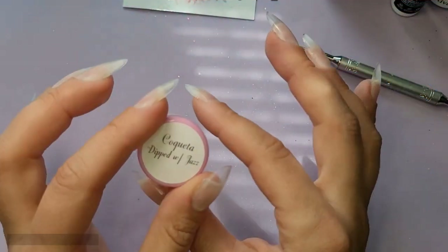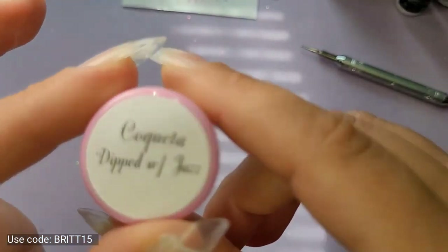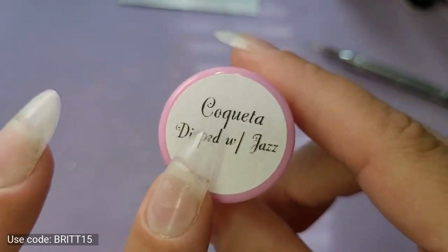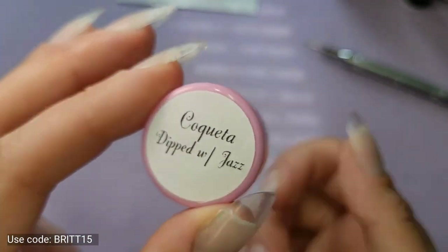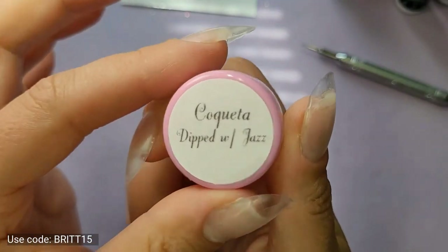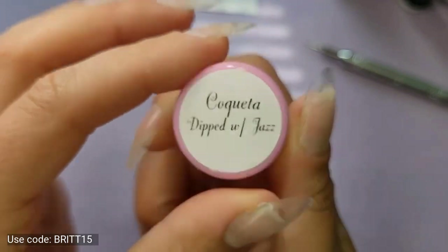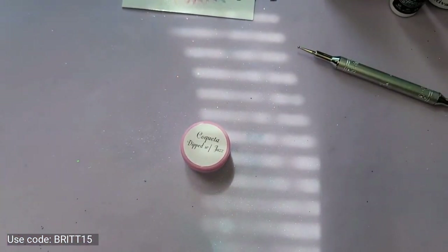You do have a code for 15% off. It's Britt — B-R-I-T-T-1-5 — for 15% off if you use that at checkout. The color I'm going to use today is Coquetta. I'm super excited about this color. If you caught my earlier video, I'll link it up here — I did a rose quartz with this Coquetta.